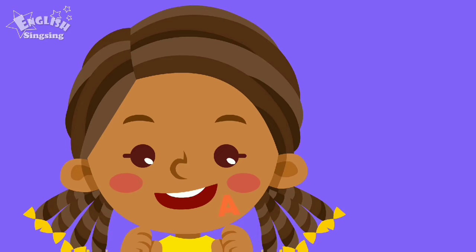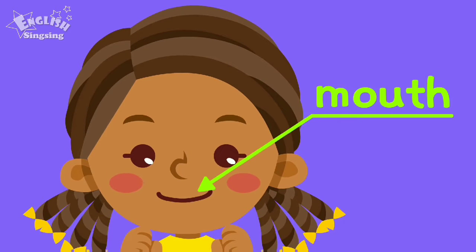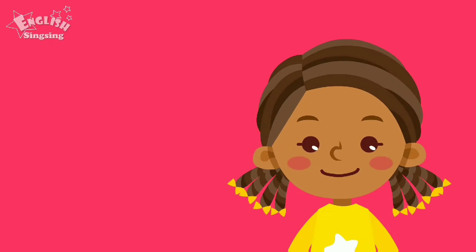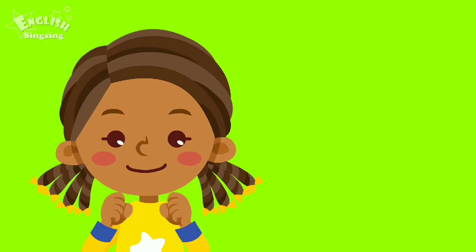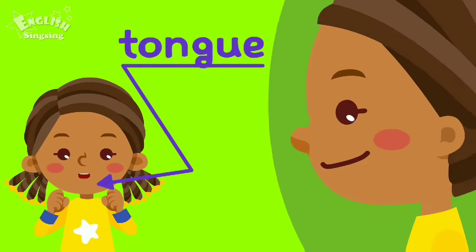Open your mouth. Mouth. Open more. Ah. Click your teeth. Teeth. Teeth. Stick out your tongue. Tongue. Tongue.